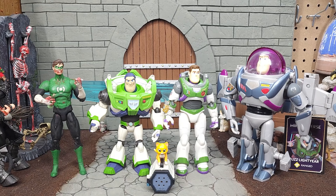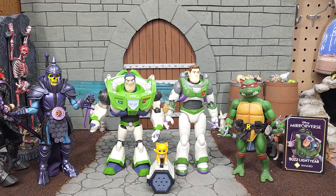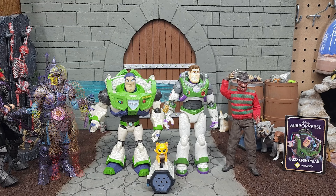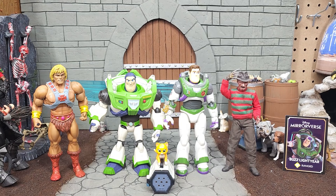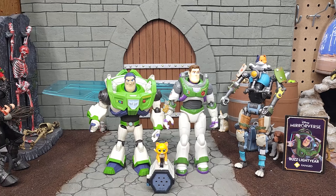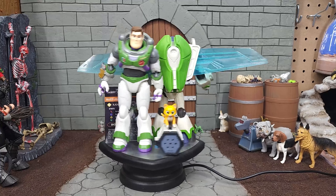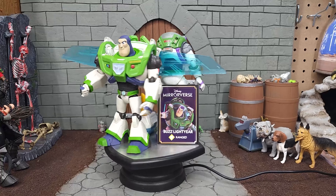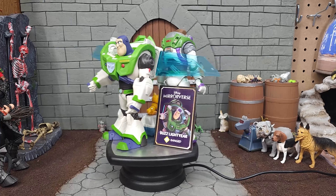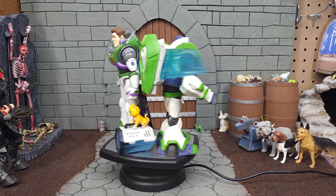For scale comparisons: first up is Captain Jack Sparrow from the Disney Mirrorverse also by McFarlane Toys, then the standard-size Marvel Legends Tony Stark from Hasbro, followed by 1/12 Collective Batfleck from Mezco Toys. I had to dig out a Transformers Buzz Lightyear for this comparison. Next is DC Collectibles Green Lantern Hal Jordan, then TMNT Ultimates Raphael by Super 7, a Mythic Legions Celtus figure from the Four Horsemen, a 1/12 Collective Freddy Krueger from Mezco Toys, Masters of the Universe Classics He-Man from Mattel, and the Fortnite Legendary Series Brawler's Kit from Jazzwares.